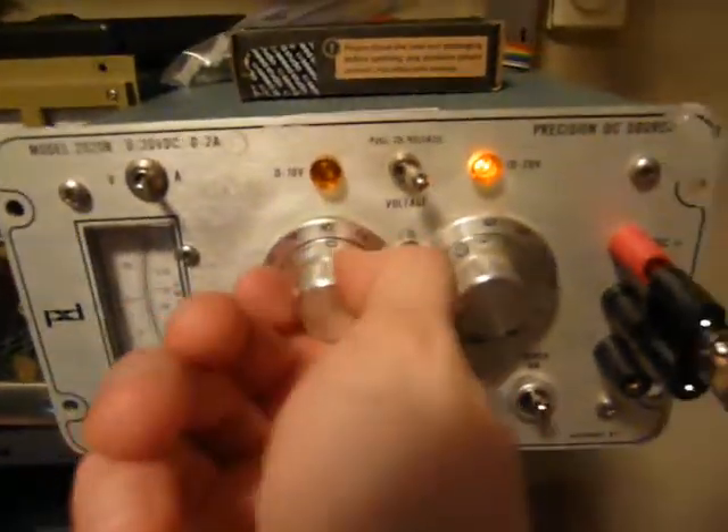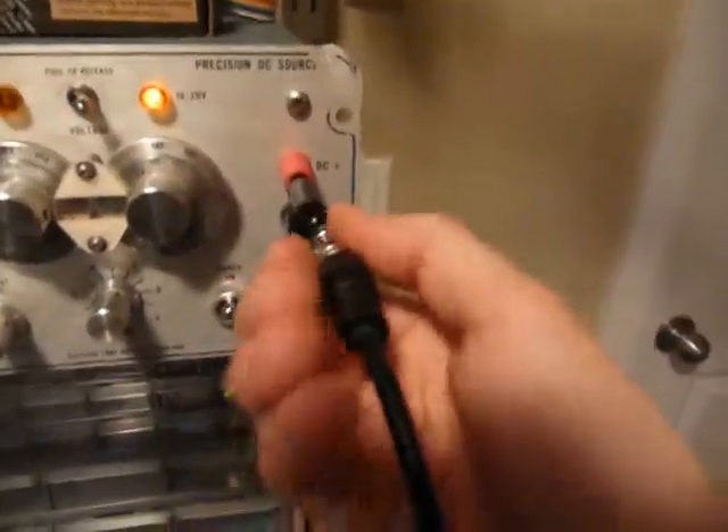There's your problem. That thing is dead. Look, I'm putting 19 volts into it - no current. I think it's had it. Fortunately, if I put in a battery, that sort of kind of works. That one's almost dead as well, but at least it has good voltage.